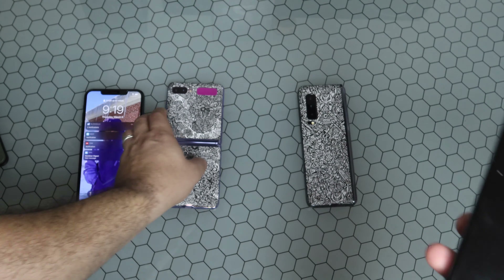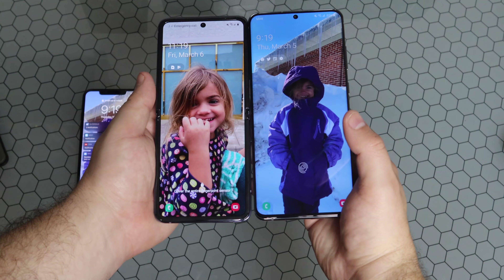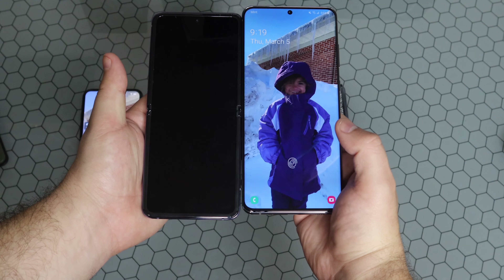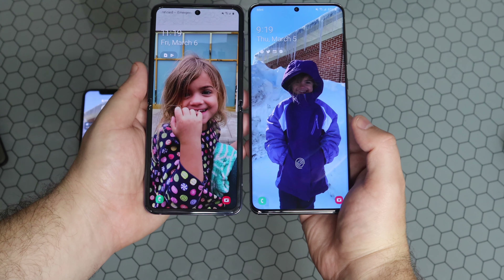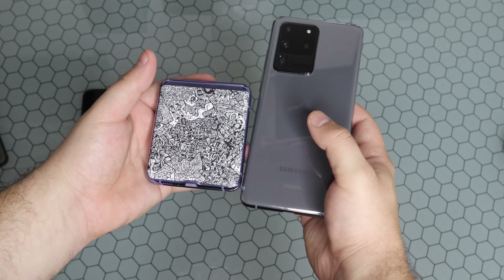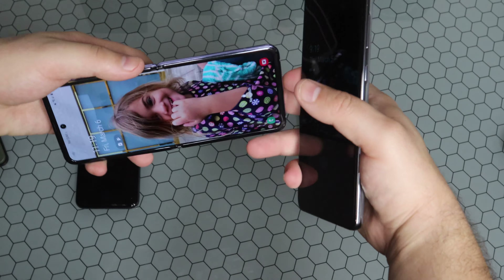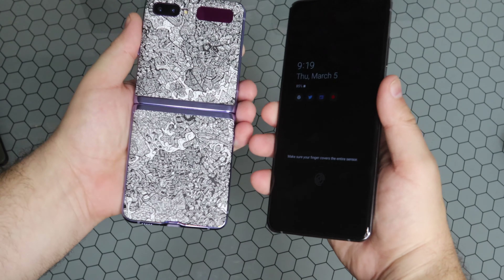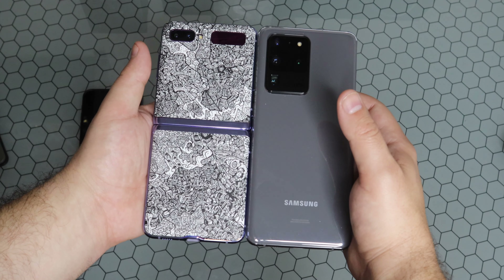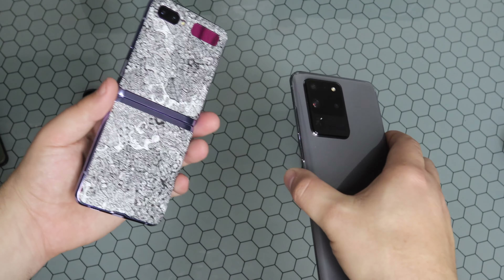Now let's look at the Z Flip. These are two of Samsung's latest and greatest — the S20 Ultra has the 6.9-inch panel and the Z Flip has a 6.7-inch panel. The difference is that you can obviously fold the Z Flip into a much more compact package than the S20 Ultra. It's really up to you guys what you prefer size-wise; I don't think either are too tall, but that's just my personal opinion. Leave a comment down below.